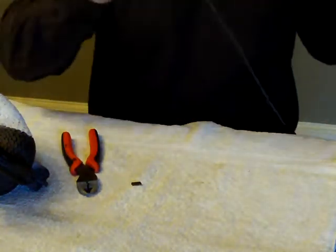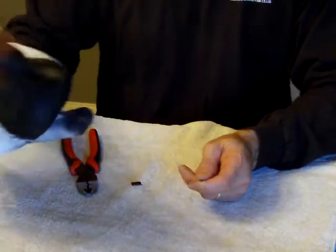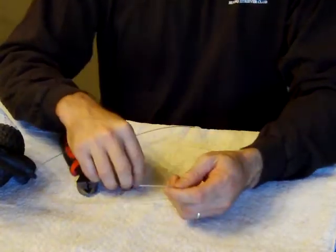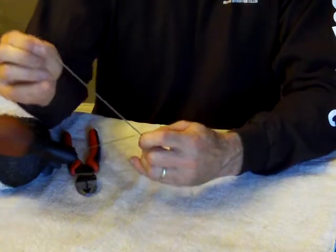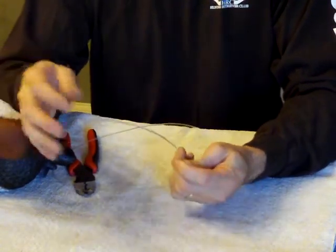Now you're going to flip it around, grab the other end of your monofilament. You're going to put it through your decoy first, kind of pull it through and give yourself some working room. Then you're going to grab the other crimp, put it through one end. You're going to go — I'd say a good 8 to 10 inches — give yourself some line to work with.